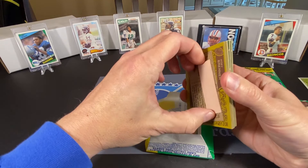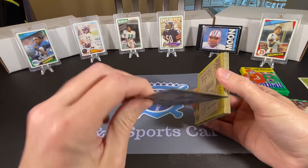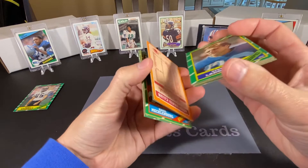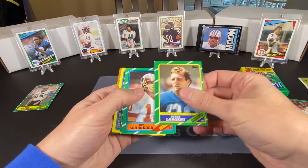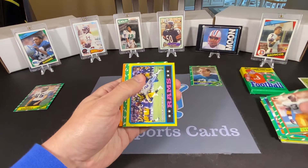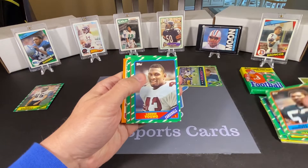We got one Hall of Famer on the back here, and we got gum stuck to another card. Hobie Brenner is going to suffer the brunt of the gum in this pack. It looks like we might be running into that rushing leader card sticking issue again here in the middle — thankfully it's just Reggie Camp. We have Steve Largent — he's our first Hall of Famer. Jay Schroeder. Gary Ellison. And we got Eric Dickerson on a Rams team leader card — he's in the Hall of Fame.